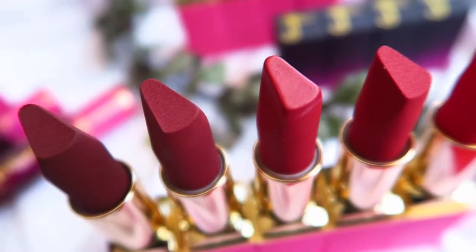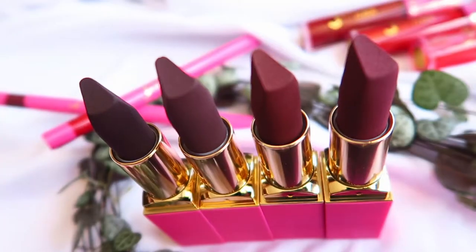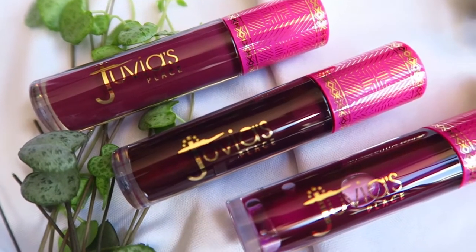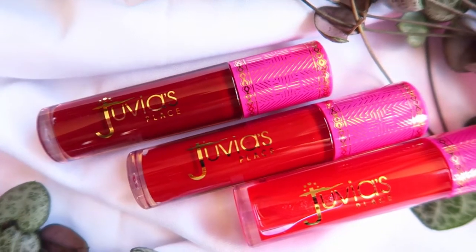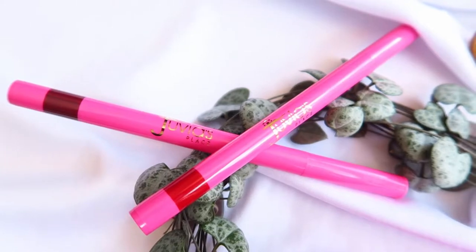In today's video we're going to be swatching this whole collection. There are four formulas or categories: the velvety matte lipsticks in which there are nine shades — five in the red family and four in the berries family. We also have the glass lip glosses, the lip reflect glosses in four shades, and then two lip liners — one red and one berry. They well and truly covered the spectrum.